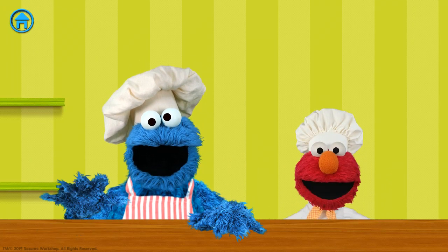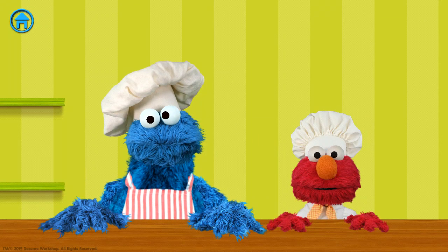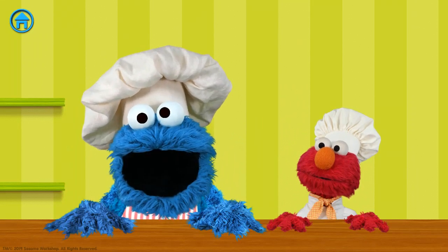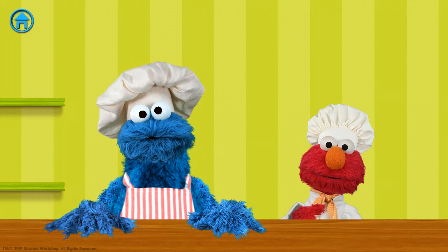Elmo's so glad you're here! Elmo loves making cookies to share with friends. But we're gonna need your help — a friend to share with. Me help too! Cool. First, choose one of us to make cookies with.